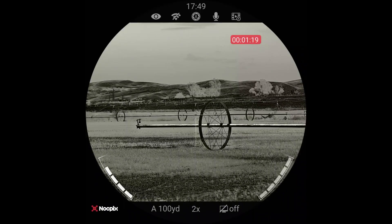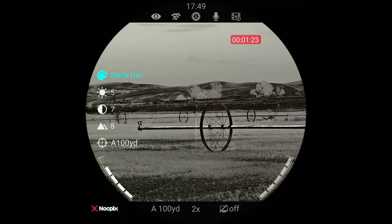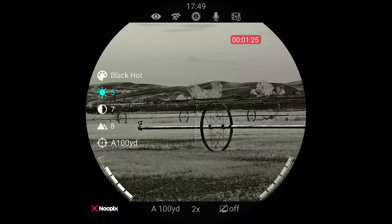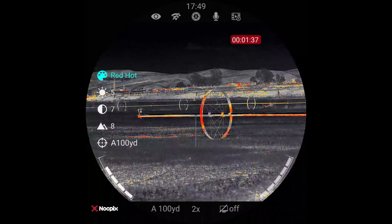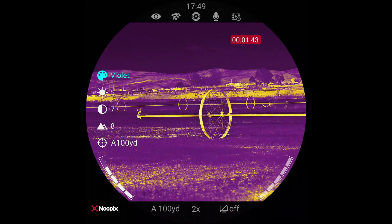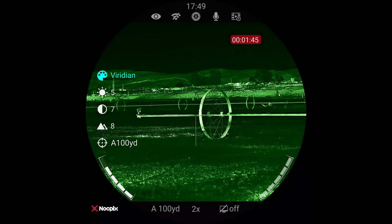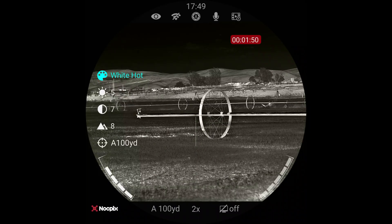If I just press the menu button one time on top, this is the menu that pops up. It tells me we were on black hot and I can swap that — that's the brightness, there's the contrast, there's the sharpness, and there's the profile. We're going to switch through the palettes quickly to show you: that's black hot, that's a red hot version where red is the hot things, rainbow, violet, crimson, viridian, and white hot, which is my favorite and what I use more than anything else.